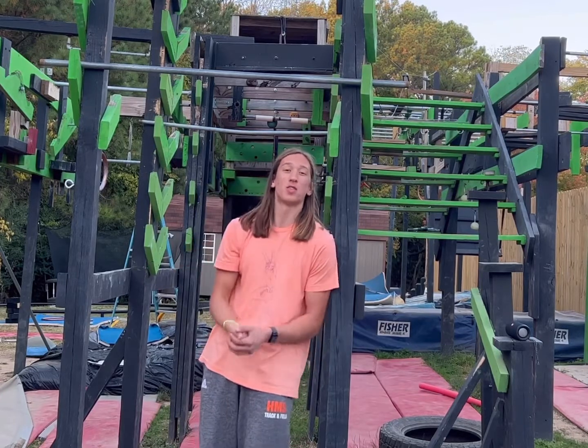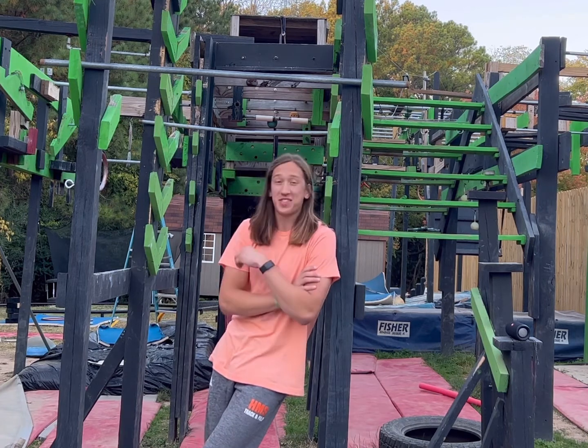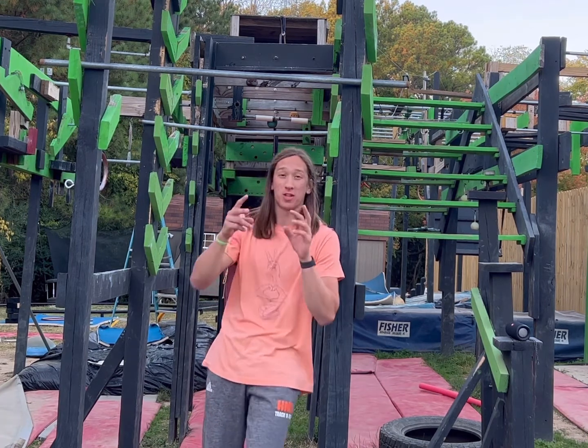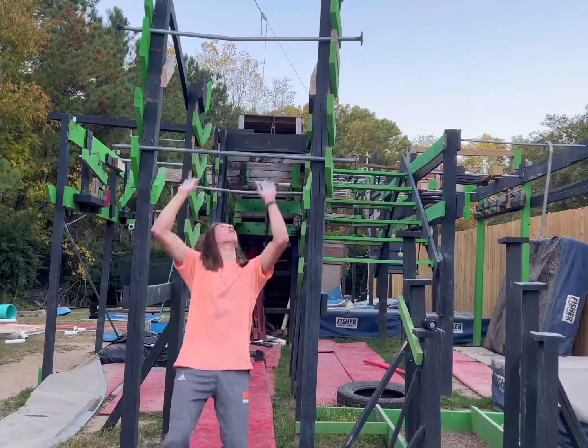Third attempt at the impossible pull-up — here we go. This is what everyone's been waiting for: a minute up, a minute down. This is going to hurt, but we're going to go for it. Smash the like button and subscribe, and let's get it.